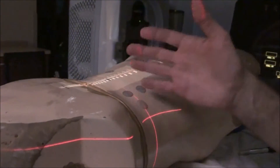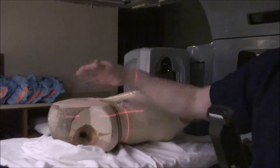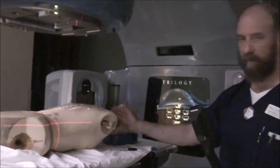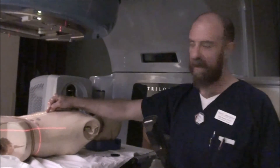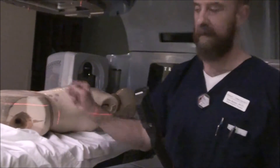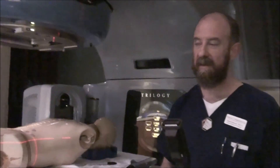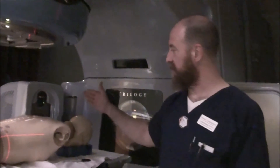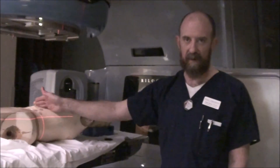Now we've treated a cranial spinal axis. Start at the head — every match that you make determines where you set your next field. You're going to have your cranium set, then a match line, then set up your superior posterior border and match to that. Create your next match line, move in and out, set your inferior posterior border, set your next match line, and execute your gap. It's not as complicated as simulating, but no simulation is simpler than a treatment. Remember, you've got multiple match lines to deal with so that each of those divergent fields is matched.